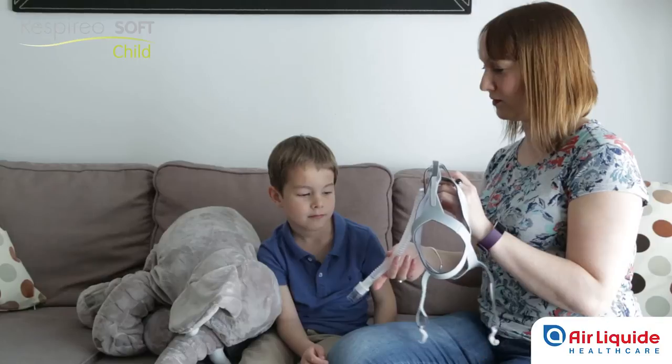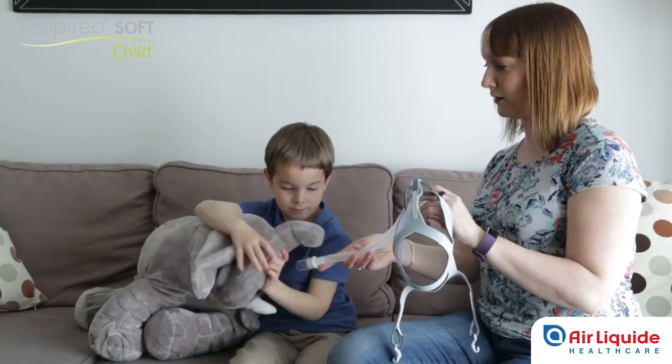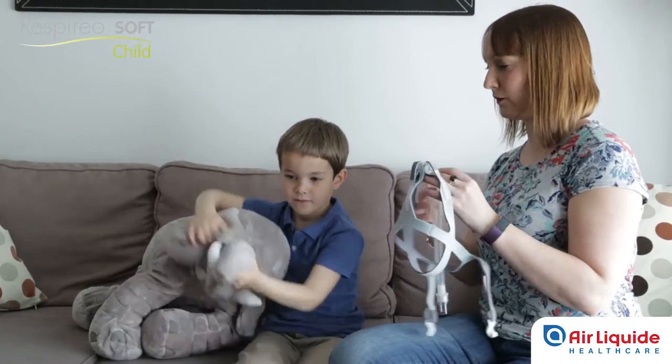Wearing something new can be daunting for a child. Take the time required to show your child the mask and explain its role in the treatment. This stage will allow your child to gradually get used to the mask and have fun at the same time.